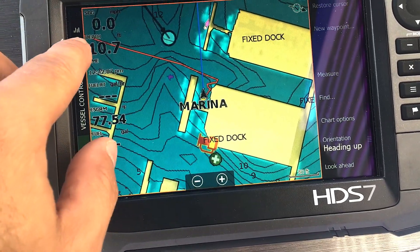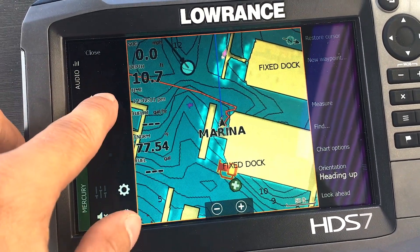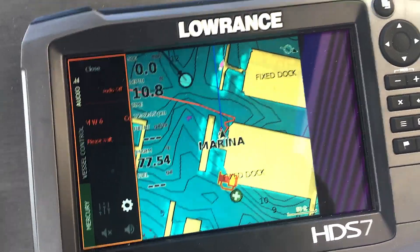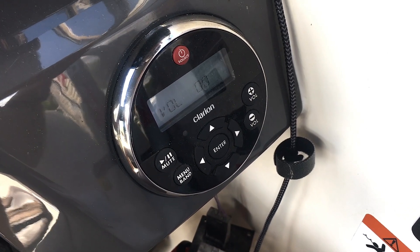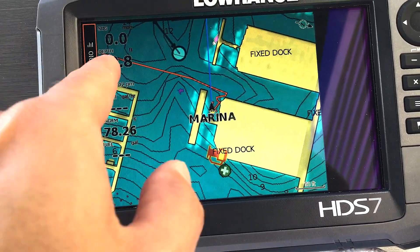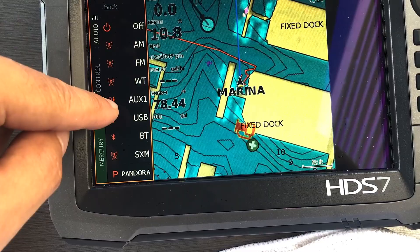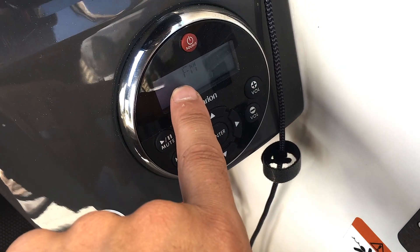So now we have everything installed. I just have to put that back in, but I've got the remote unit and then I've got the Lowrance. If I tap on audio, I can tap power — it says connecting to the MW-6 — and looks like it's powering up. So how does it work out? It seems to be working out pretty good. If you tap on audio, you can select the different systems, and down here you'll see it cycles through.